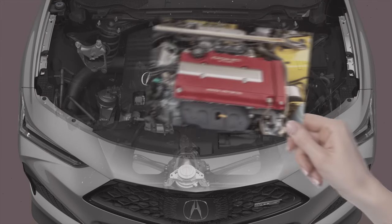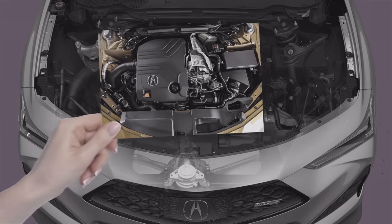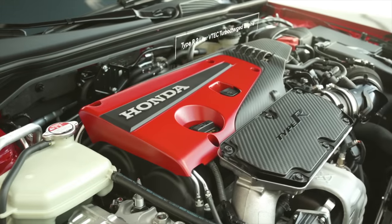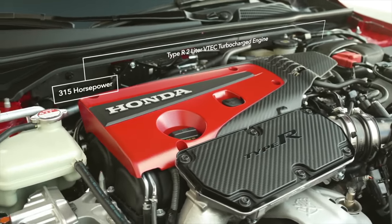Instead of Honda's iconic VTEC system, it has an additional set of camshafts by way of the TLX Type S's double overhead cam heads. To appreciate the change, you have to understand what VTEC is in the first place. Most car enthusiasts have heard of VTEC, but not many truly understand or appreciate how it works.